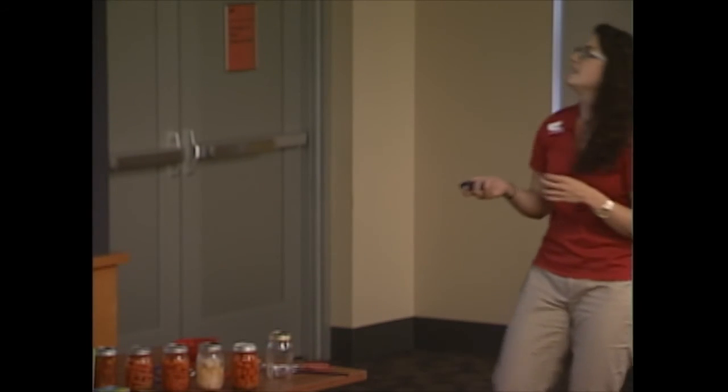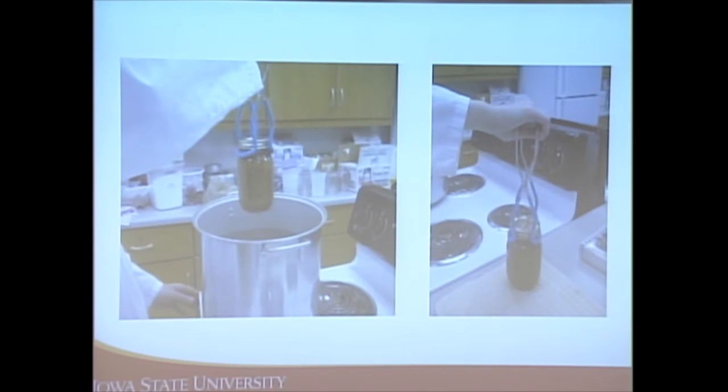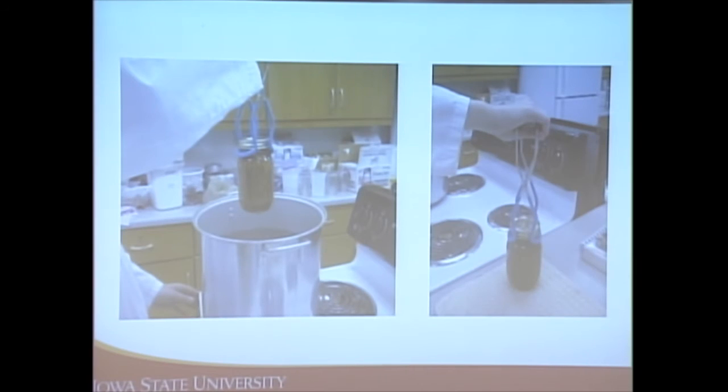After placing jars in the canner, put the lid on and process for the adequate amount of time. Make sure there's one to two inches of water covering the jars and process for the time listed in the recipe — the water needs to be boiling the entire time. In a pressure canner, maintain the correct pressure the entire time. If the water stops boiling or the pressure drops, you need to start the entire process over again.